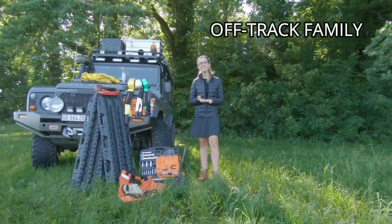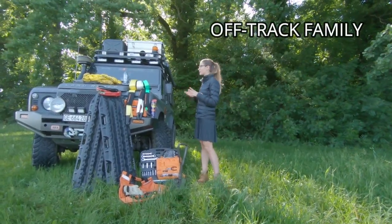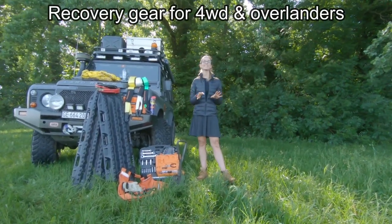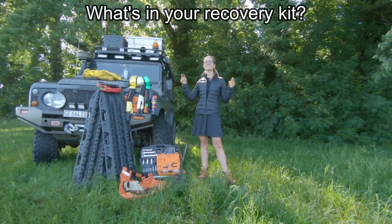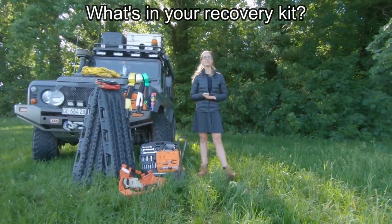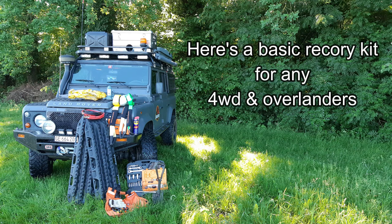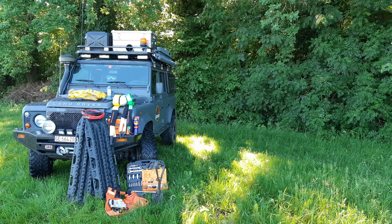Hi, I'm Lynn for Off-Track Family. Today's episode is all about recovery gear for four-wheel drivers and overlanders. Before starting, please let us know in the comment section below what is in your recovery kit. Here's what we think is a basic recovery kit for all overlanders and four-wheel drivers, because we are more likely to get stuck while exploring off-track. With a basic recovery kit you will also be able to help others, which is a great experience. So here's our list to help you make the best choices.